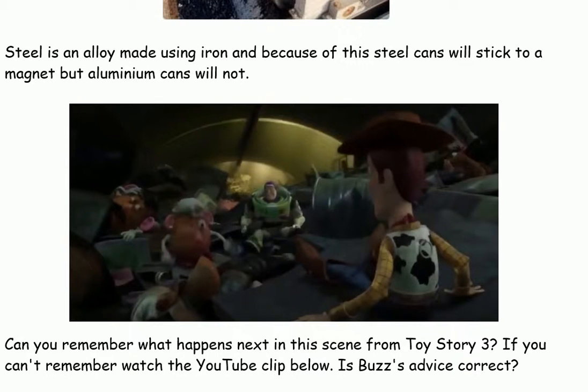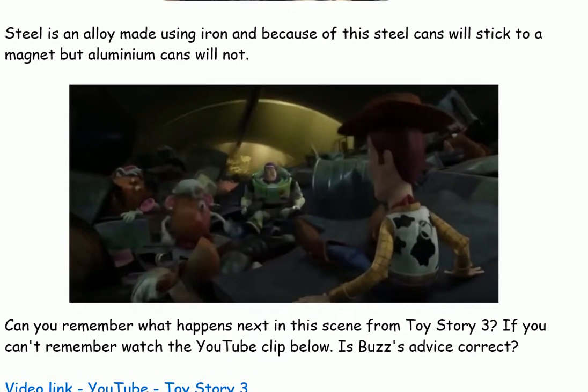Can you remember what happens next in this scene from Toy Story 3? If you can't remember, watch the YouTube clip below. Is Buzz's advice correct?